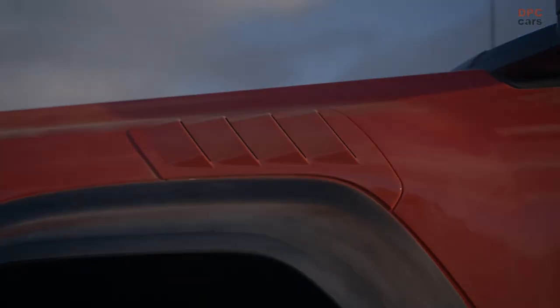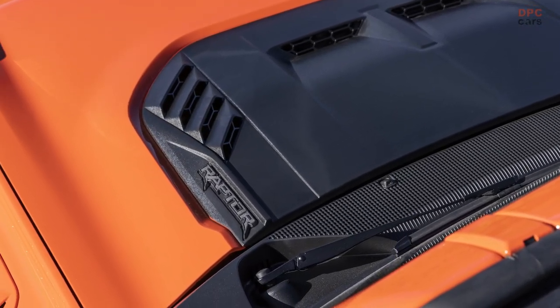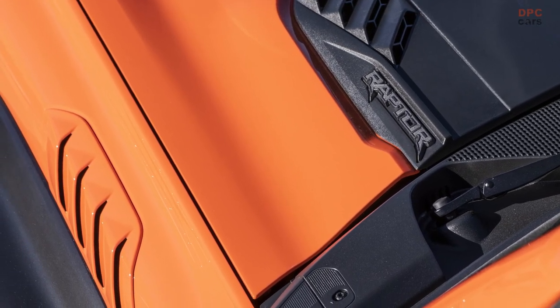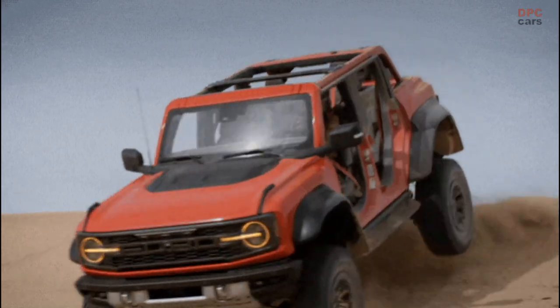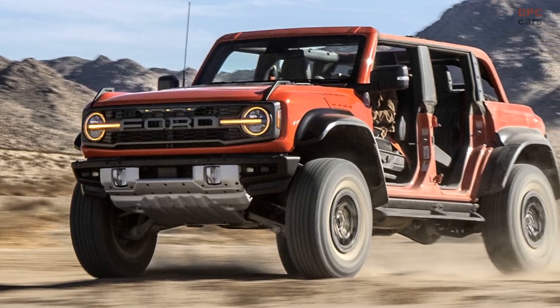The hood on Bronco Raptor is made of sheet molding compound, offering the design team the ability to dramatically sculpt its muscular shape. An integrated hood vent is molded in color carbon black and fender vents are painted body color. Raptor logos on the left and right of the hood bulge hint at the twin-turbo power underneath.